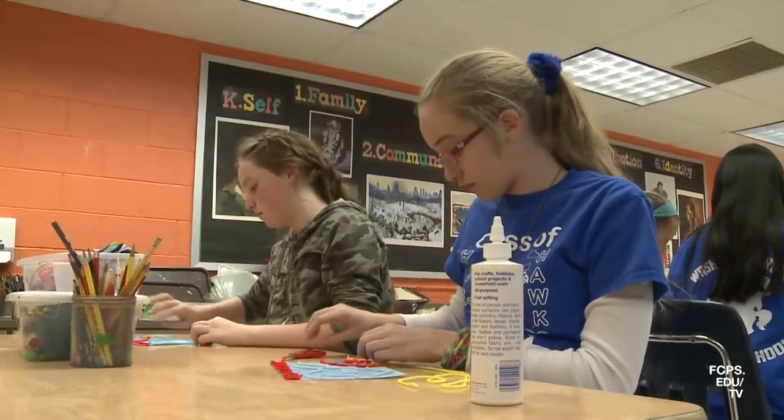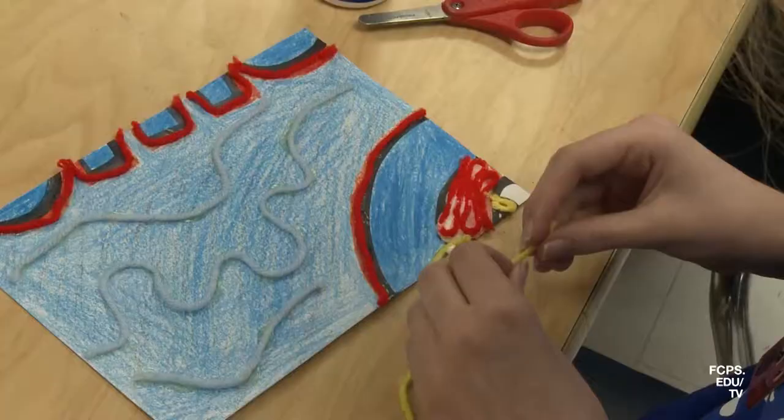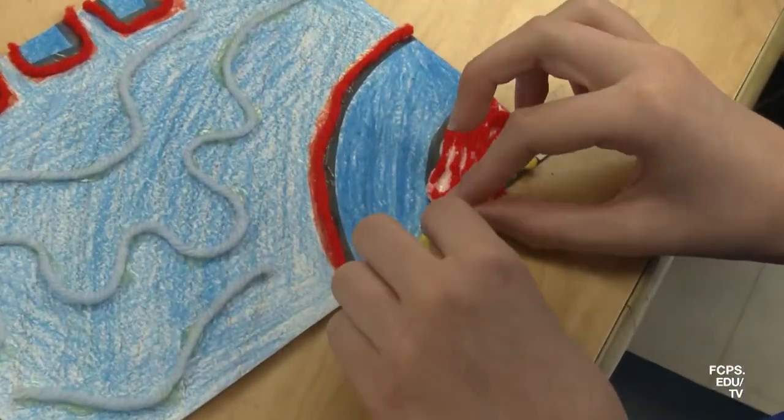For my square, I made it mostly white, but I put in a couple of blue strands of yarn. Then in the center is part of a hawk, which is our school mascot, so I made the hawk red and the background outside of the hawk blue.